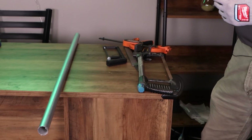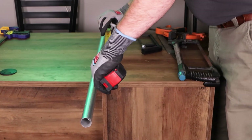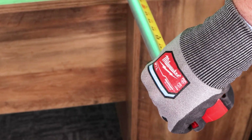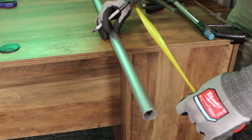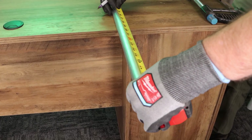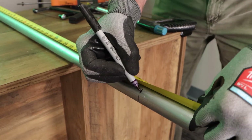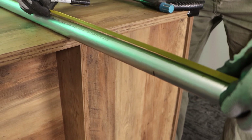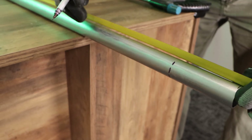We use a tape measure, which is very good for this because it has a little clip that hooks on to the end of the conduit. We're going to cut this to three feet, and I'm going to mark it so I can see it all the way around the circumference of the tube. That helps to keep the saw straight while cutting to make sure we get a square end.